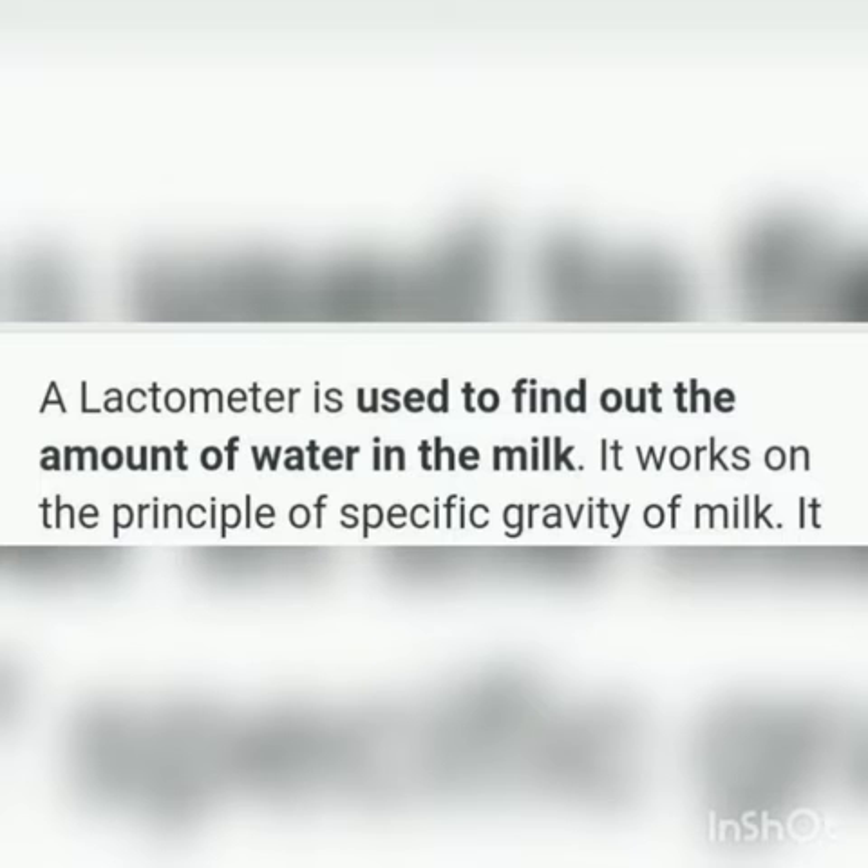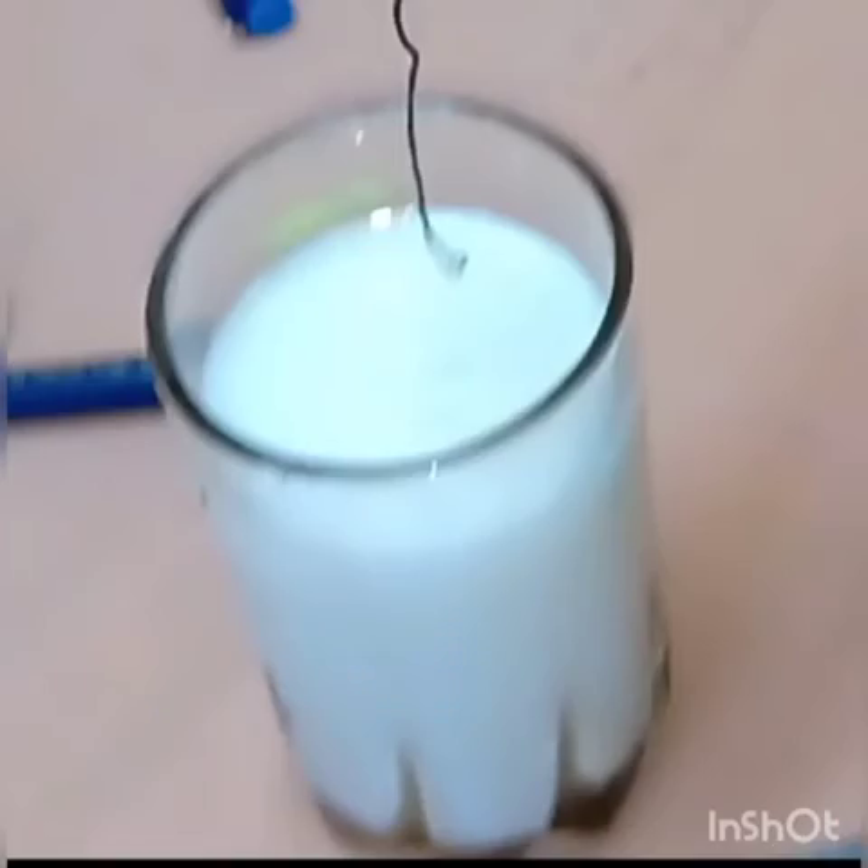It works on the principle of specific gravity of the milk. Now let's start. The materials required are a straw, some sand, a scissor, a glass of water, a thread, and a glass of milk.